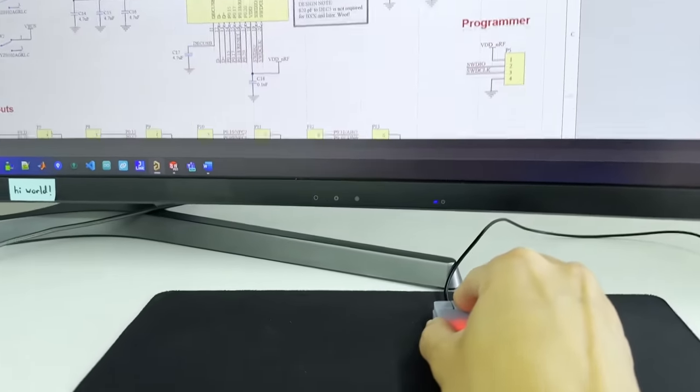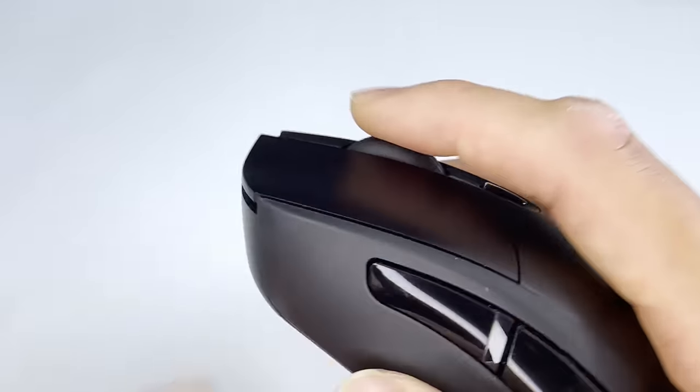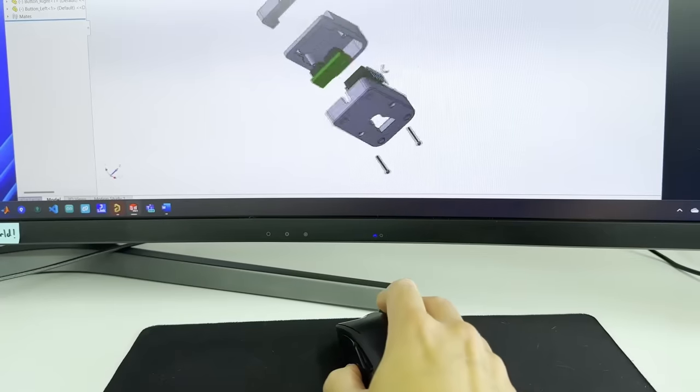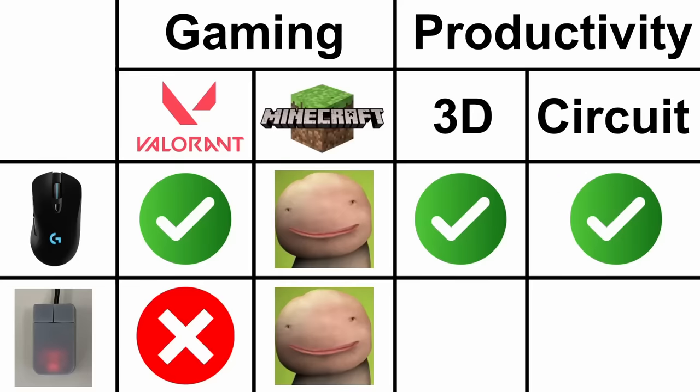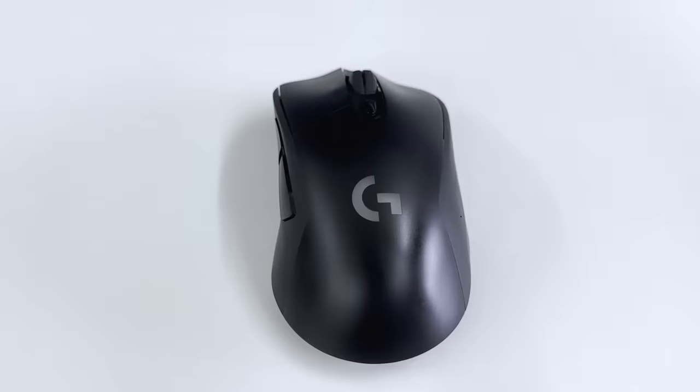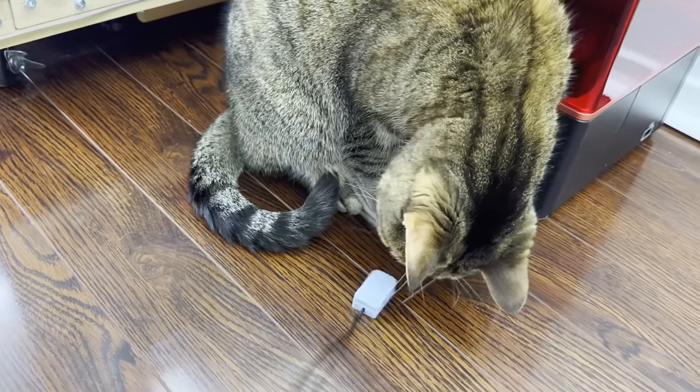Lastly, the CAD software test involved 3D modeling and circuit design. Unfortunately for the tiny mouse, it automatically lost because it doesn't have a scroll wheel and middle click, which are used for zooming in and out as well as moving to different views quickly for editing. So our tiny mouse didn't do well in the competition, but you know what it's good at that the G703 can't compete in? A mouse toy for Nibbles!